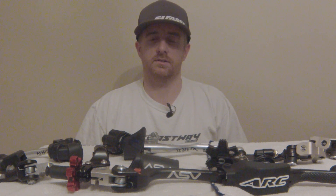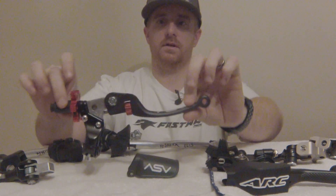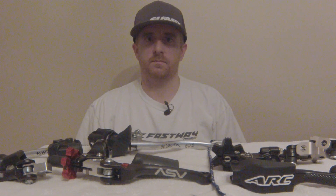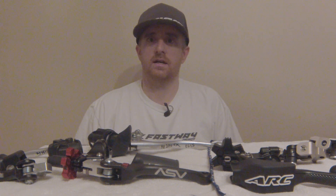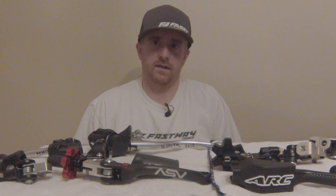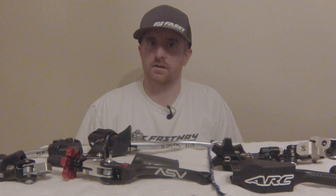What is the difference between a stock lever versus an aftermarket ASV or ARC? I want to break down the differences between both the ASV and the ARC, compare it to a stock lever, and compare them against each other. Give you guys an idea of the differences, and then you can make the decision if it's worth your money or if you are happy with your stock setup. So let's get in and start comparing.